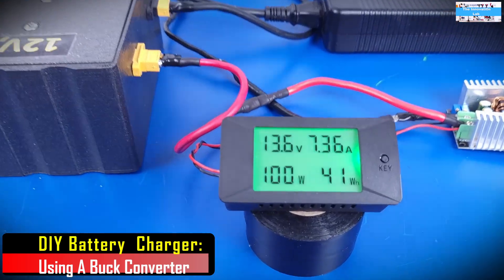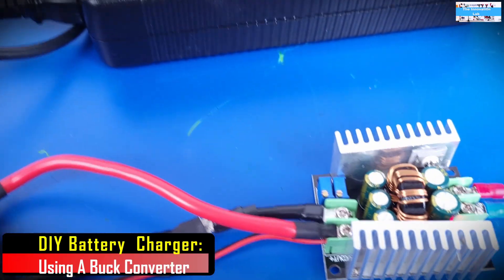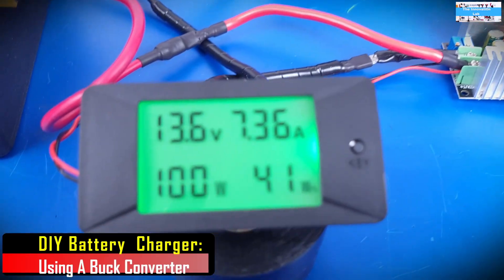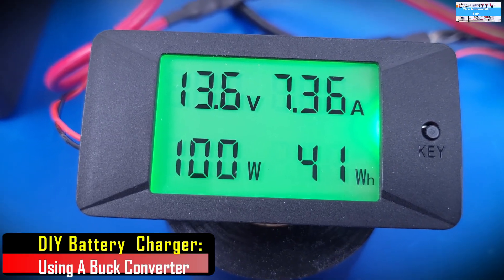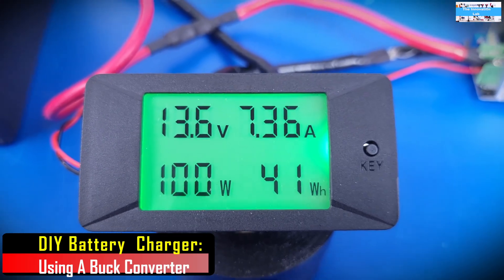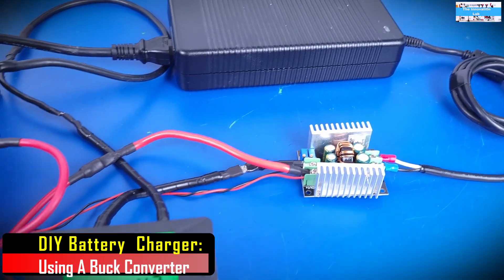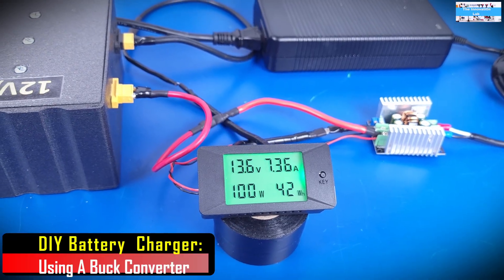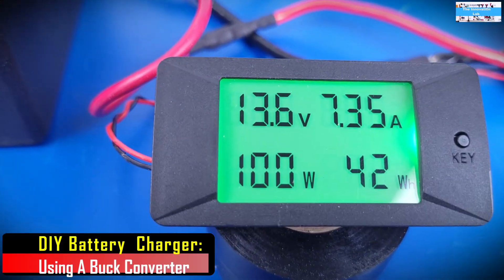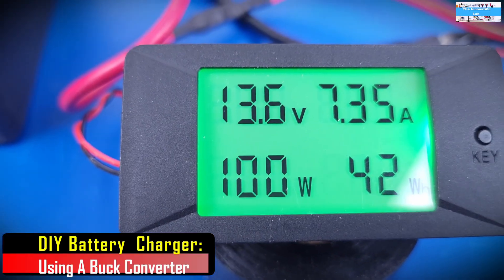Looking here, you can see that our battery is charging. I was actually able to drive the output of this DC to DC buck converter all the way to about 11.5 amps. But I had to drop it back down to 7 amps because I realized it was tripping, possibly due to overheating. I will try it again when I have a fan on to see if I can keep the charging current stable at 11 amps.